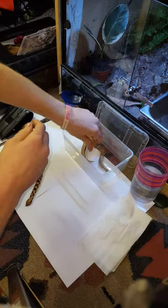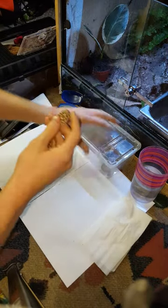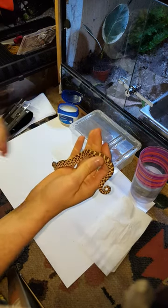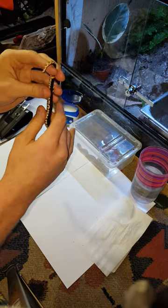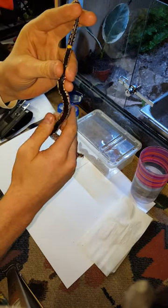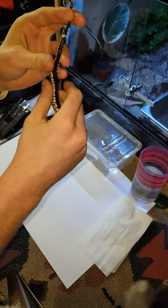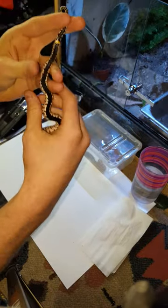We'll do one at a time, so I'll put her back for the moment. There are a few methods for probing a snake — I'll show you my method. Different people have different approaches but it all involves the same basic thing. I personally like to grip the tail end of the snake like this, so it creates a nice straight line with no kinks where I'm trying to insert the probe.